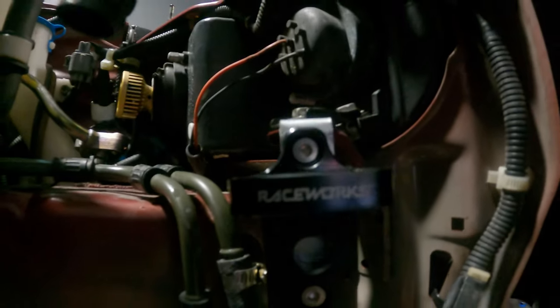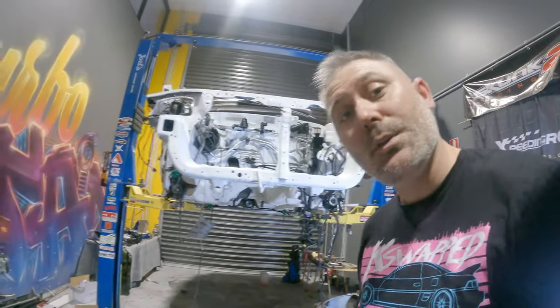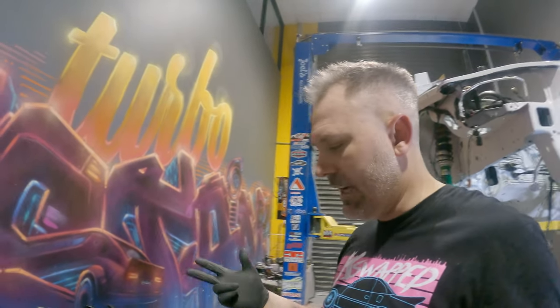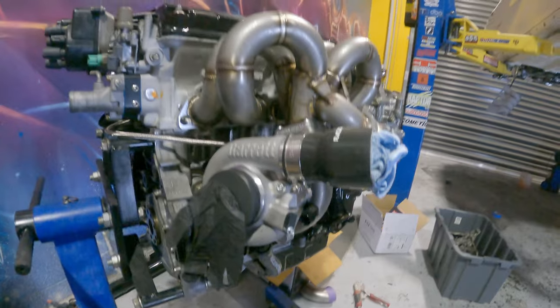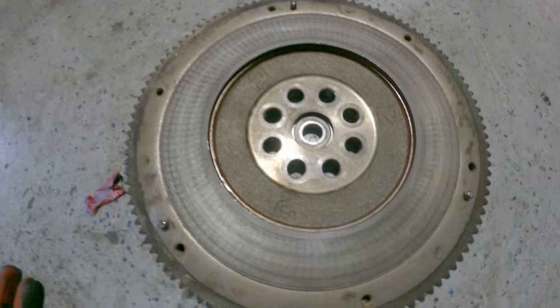I've just whipped up a really quick bracket - basically just a bent piece of steel with three holes drilled in it - and that houses the billet Raceworks four port boost solenoid, which is actually a TurboSmart product. Raceworks, TurboSmart, and Garrett go hand in hand in every build. We'll be running the four port to control the boost on the top and bottom of the dome for the external wastegate on the Garrett turbo. I've shoved a microfiber cloth in that end and put one of my rubber gloves over the other end to stop things getting into the turbo.